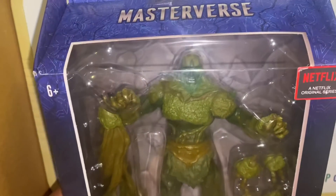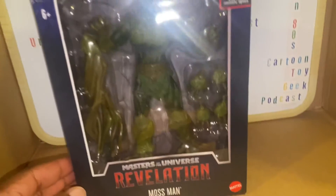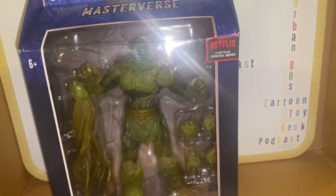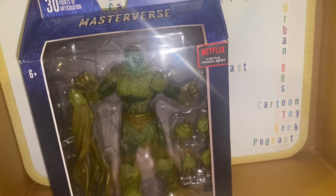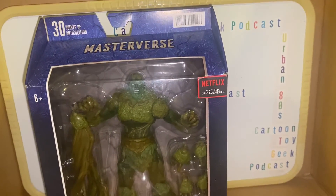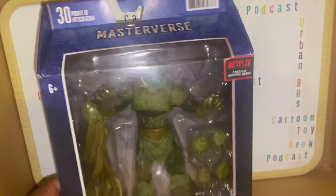Moss Man — I like Moss Man. He looks like Moss Man slash Swamp Thing, but he was like that in the 2000X cartoon so it's no shock. He got killed in the cartoon — oops, spoiler alert — but he's a plant man, he'll come back.